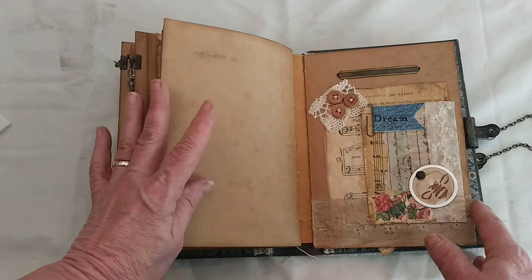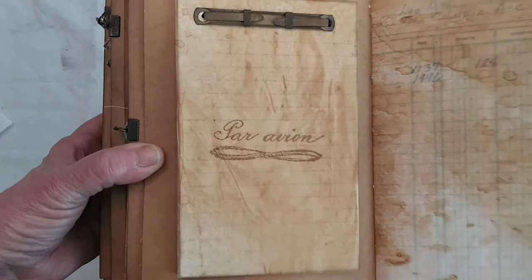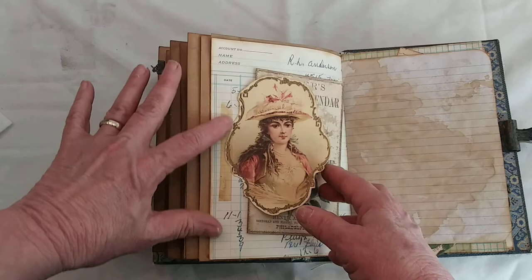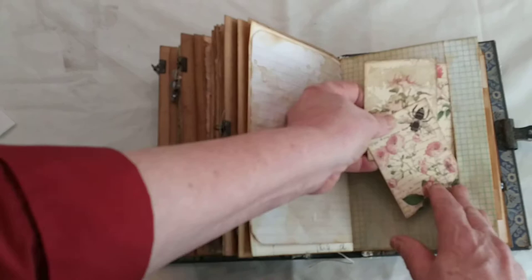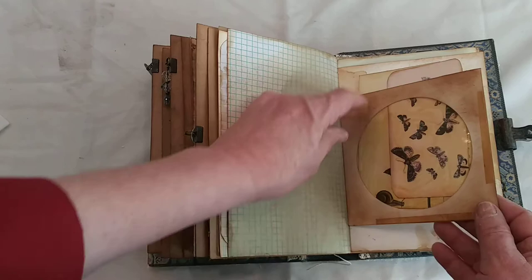This is the last signature — again just a collage. Then there's the last little booklet that you could journal in, with a beautiful image of a Victorian lady. I added the aged cello tape — it's a tuck spot with a journaling card. Then there's another tuck spot with three little places to journal. You could use those different places in the book if you didn't like them here. Here's our CD envelope with two tags.